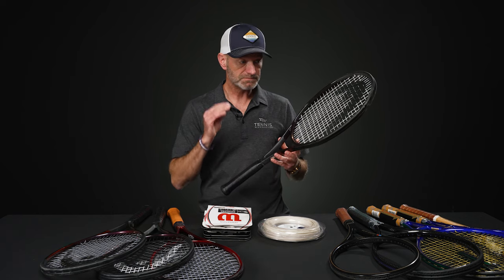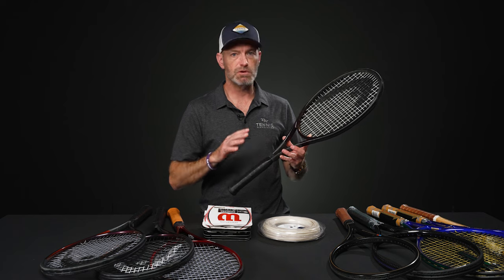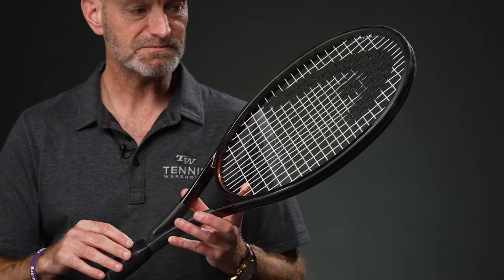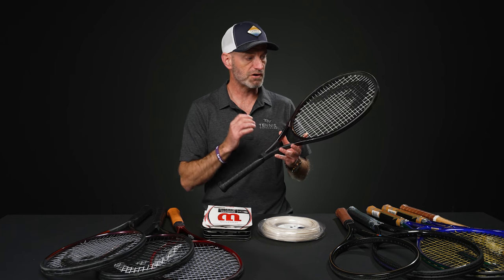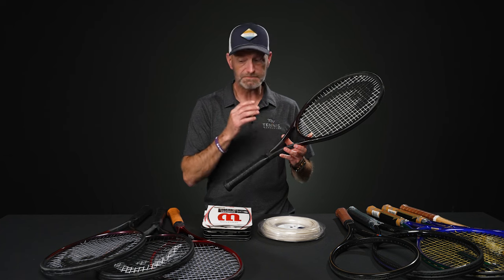First up, right here in my hand, I've got the MPL. This is the lightest weight of the new Prestiges. It's super fast — a great platform racket for players that like to tweak and customize a racket to their personal tastes, sprinkle their spice and really juice it up. In stock form it's very fast, very controlled. So if you're looking for a lot of control blended with maneuverability, this is a great way to go.